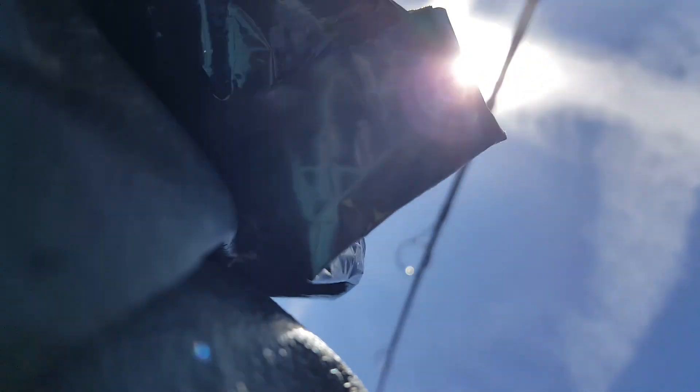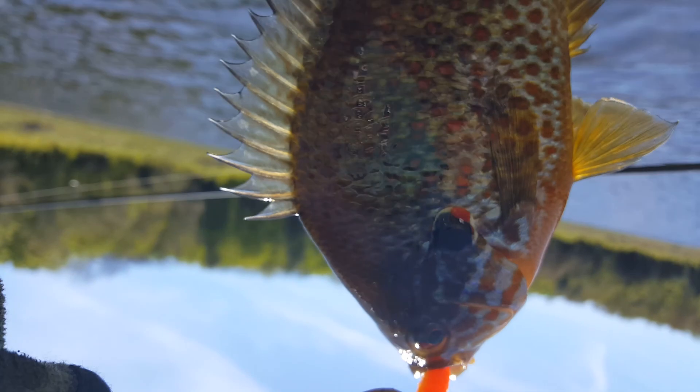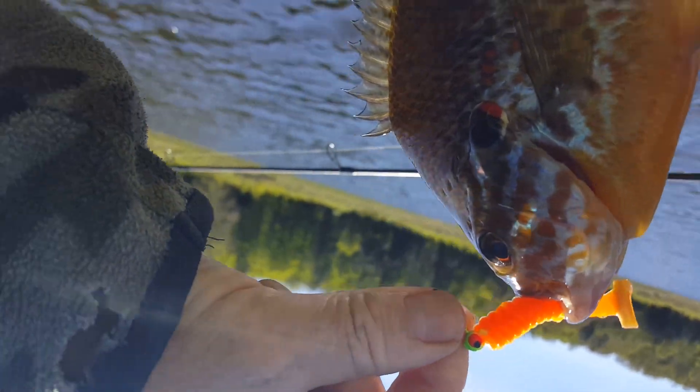And this is a brilliant pumpkin seed sunfish on the flapping fish hammer lure. This is my larger size swim bait. And that's the tail.